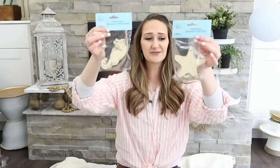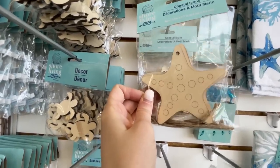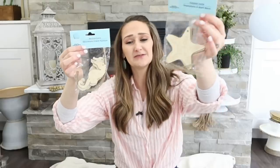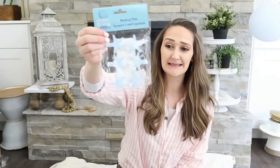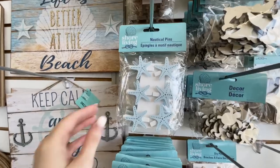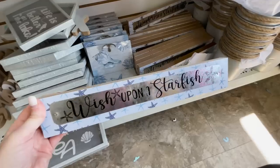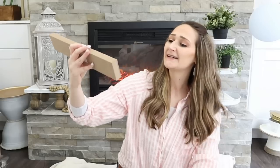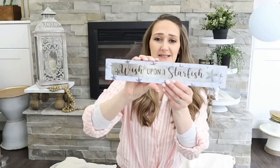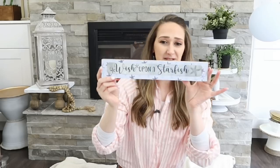I always love Dollar Tree's wooden cutouts — I'm thinking maybe some Christmas ornaments with these cute little starfish and seahorses. Some of these you don't even really need to do anything to; they are cute by themselves. Some starfish on simple little clothespins. Here's another sign that says 'wish upon a starfish,' and I love the metal accent piece on this. I'm going to have to get creative with it, but I love this thing.